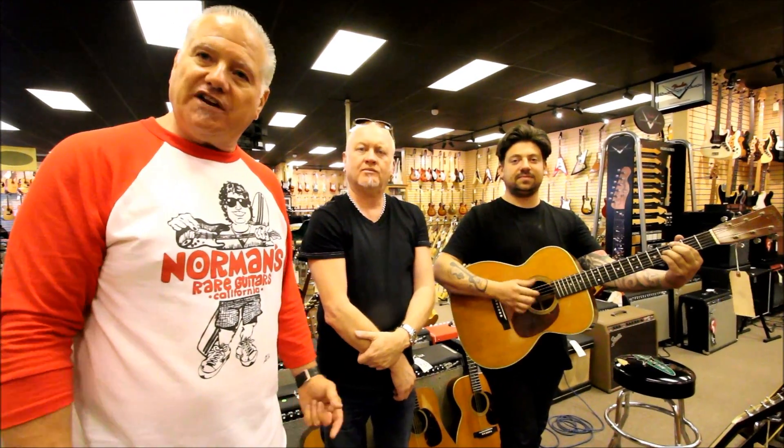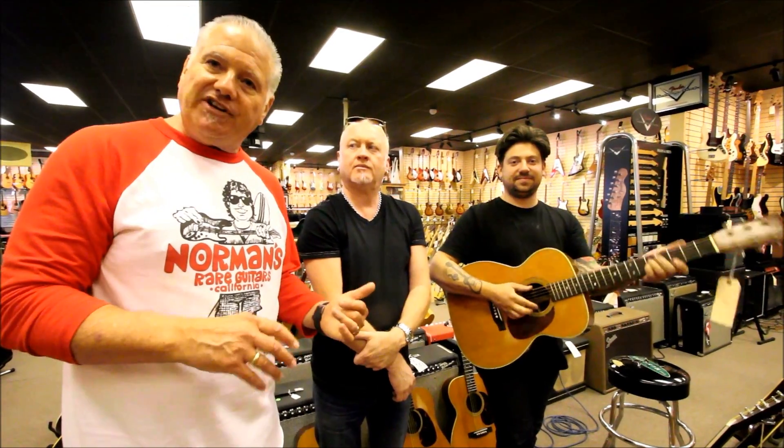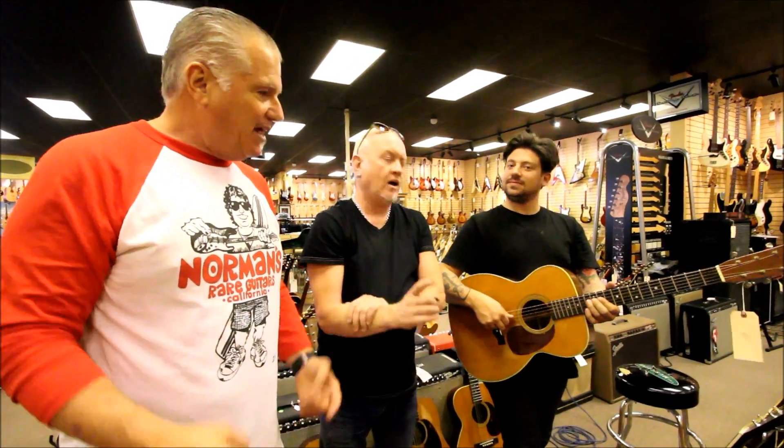We've had a number of Martins come in where the action is a little bit high and there's no room to lower it. This is a way to really make the guitars play at their optimum — and that's what we want.